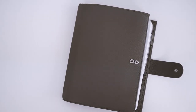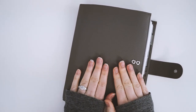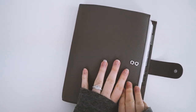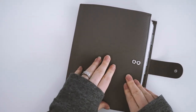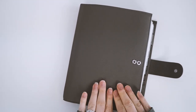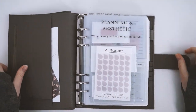Hey guys, it's Savannah here. I want to jump on and do a planner flip of my new A5 that I have set up. I am so loving this size and had so much fun putting this together, so I kind of want to do a video and show you guys what I did and some of the DIY projects. I'm going to be linking all of the items in our shop as well as the other shops and the inserts.